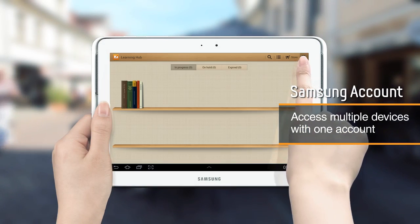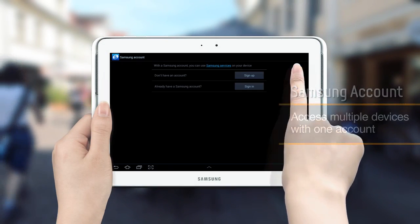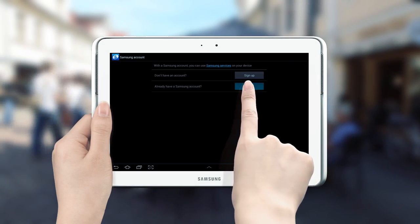To run Learning Hub, you first need to open a Samsung account. Let's start Learning Hub now.